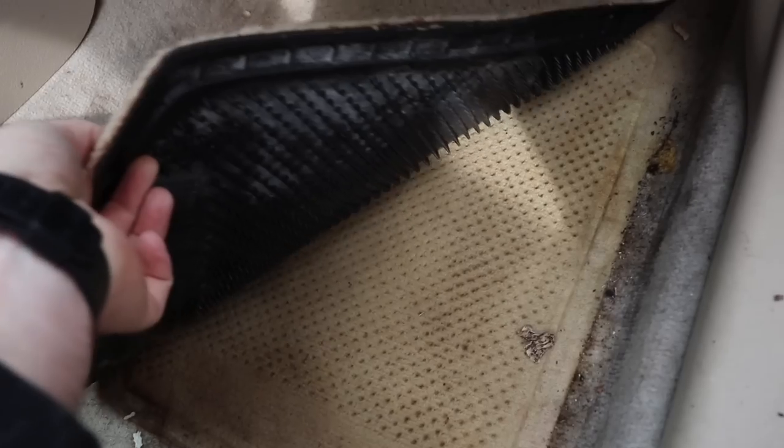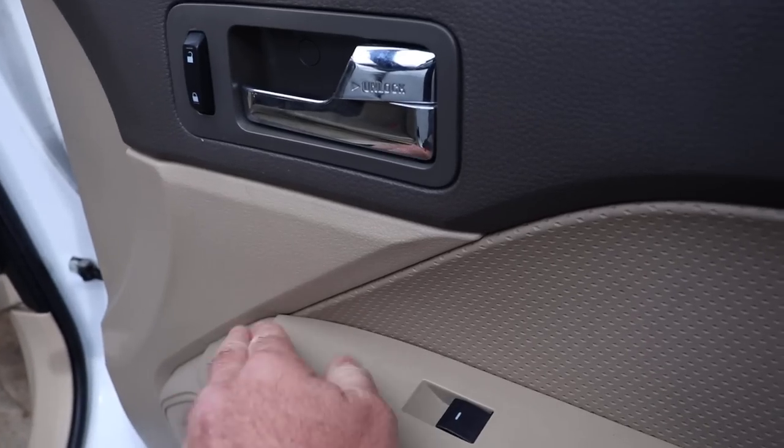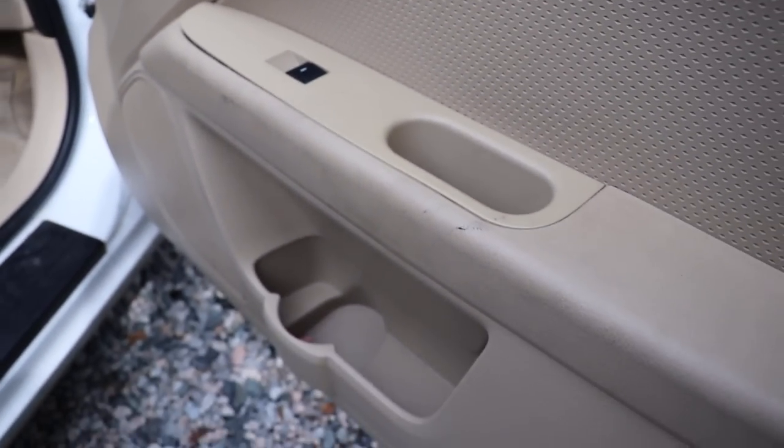Lots of dirty carpets and stained areas, so we're going to be putting our drill brush, steamer, and extractor to work. Let's get started.